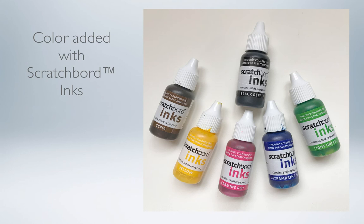When I add color to my black scratchboards, I sometimes use watercolor paints, and I often use paints specifically made for scratchboard called scratchboard inks. They come in a set with six colors so I can mix a variety of different shades. Another advantage of these inks is they don't leave any residue on the unscratched black surface, as some other coloring mediums might do.